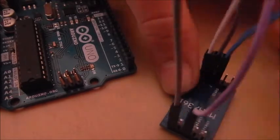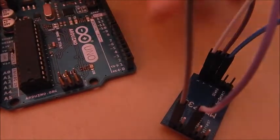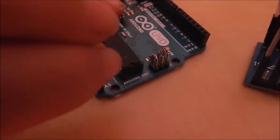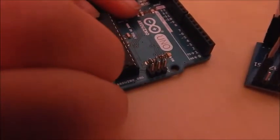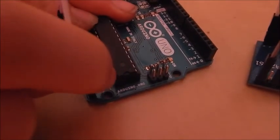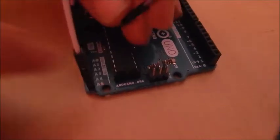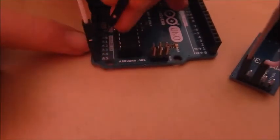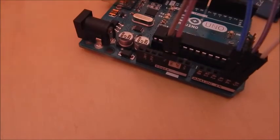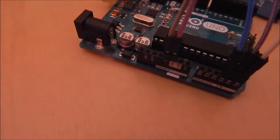There will be a couple of parts to this. Just put male-to-female header pins on them, and then connect them to any analog input pins. I'm going to connect X to analog pin 5, Y to analog pin 4, and Z to analog pin 3. That is all the wiring you need to do — you don't need to do anything with the digital pins.